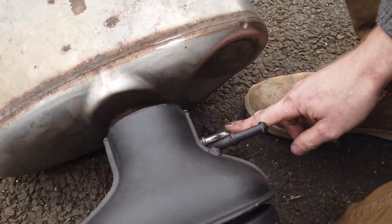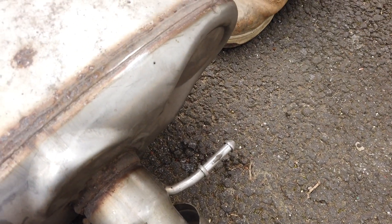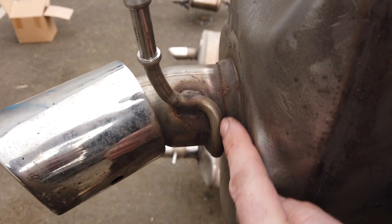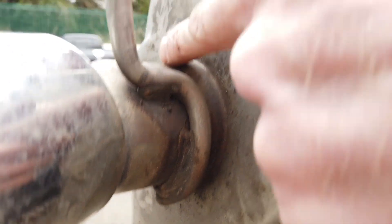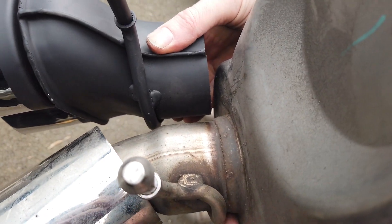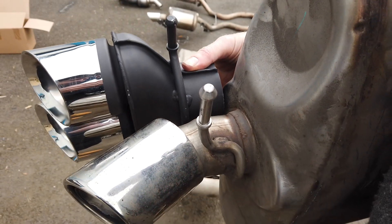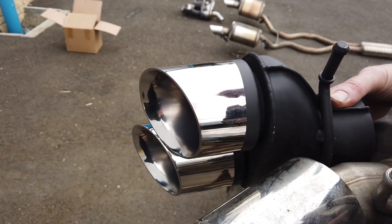The diameter looks about the same. The slight problem is where we want to cut — it's welded under here, so we're going to have to cut quite close to the silencer. That means we won't leave ourselves any room for clamping or sleeving, so I think it's going to have to be a weld job. You can see there where that one's pointing down and this one's going to be pointing out more.